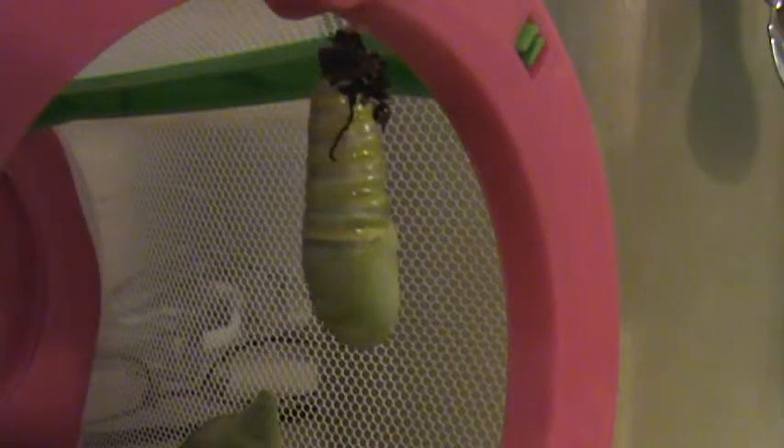Then when it makes its chrysalis, it will shed its skin. And then in two weeks, it will turn into a butterfly called a monarch.